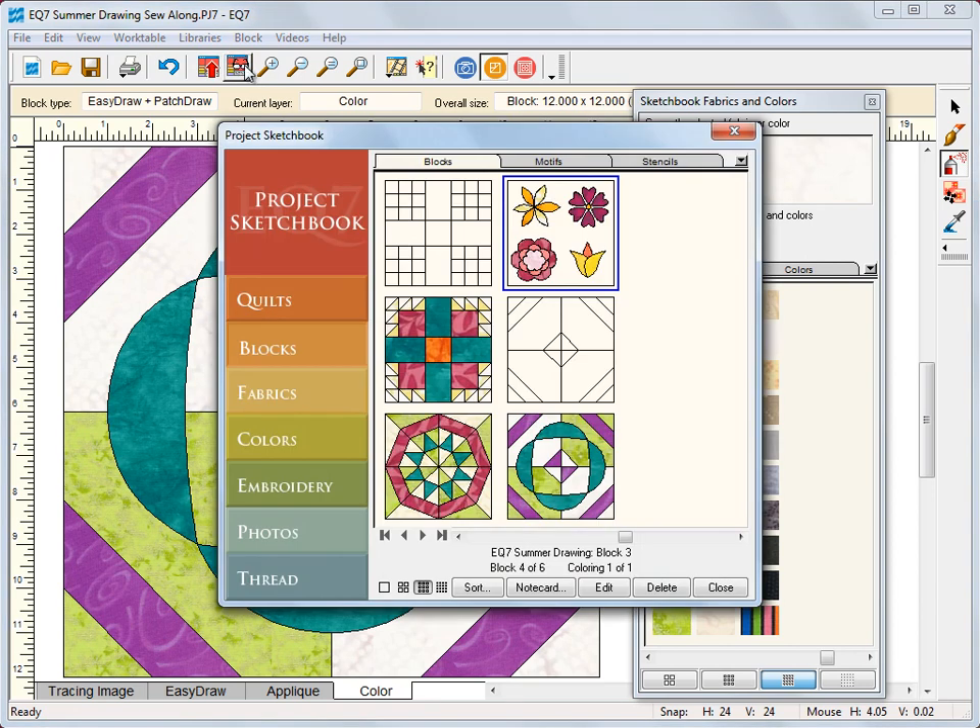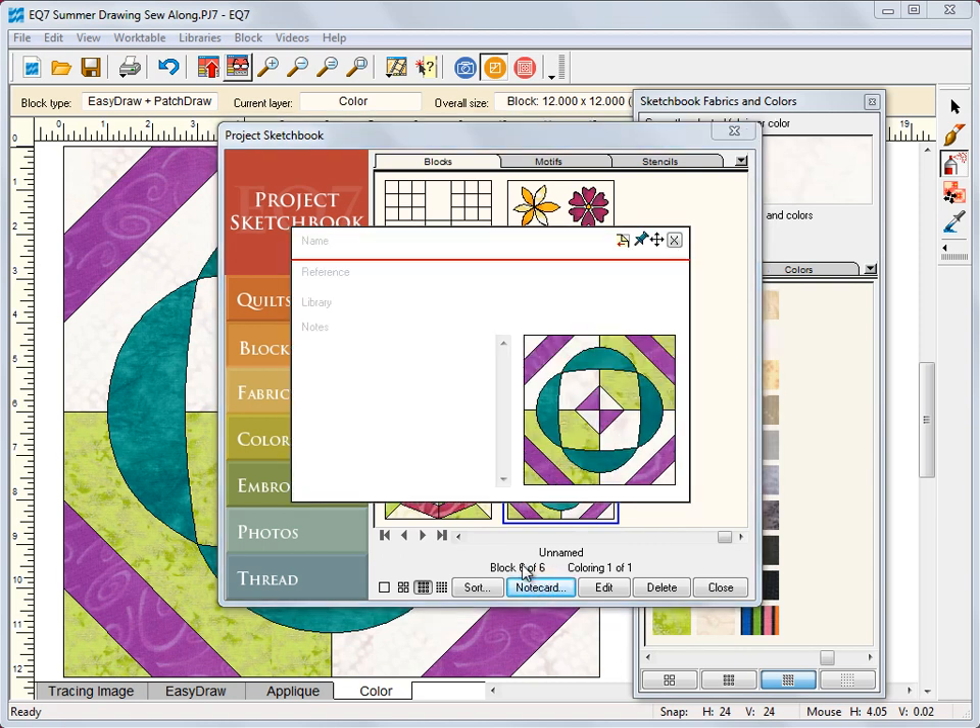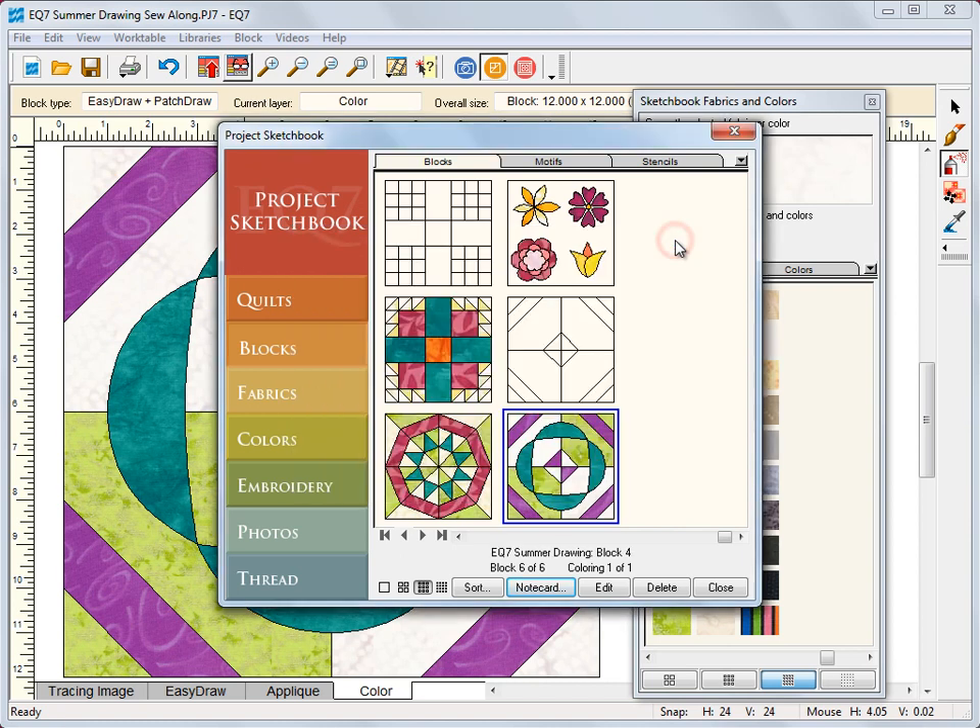Now let's view the sketchbook and see all of our blocks. Here are all of our blocks so far. Select the last block we just added and choose note card. Like always, we're going to name this block 'EQ7 Summer Drawing Block 4.' You can add any notes to the note section — '12 inches by 12 inches, drawn on easy draw plus patch draw work table.' Now click the X and all your information will save in that block. I'm also going to close the sketchbook.